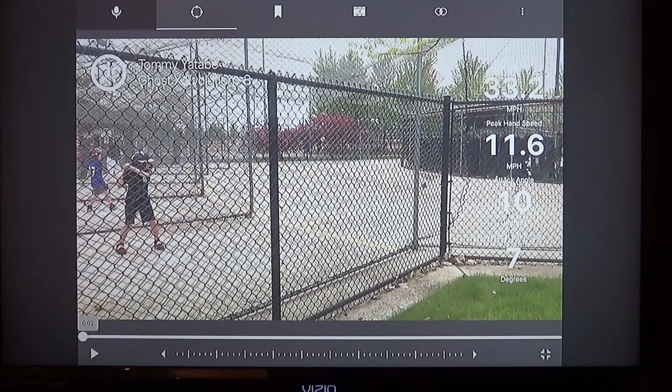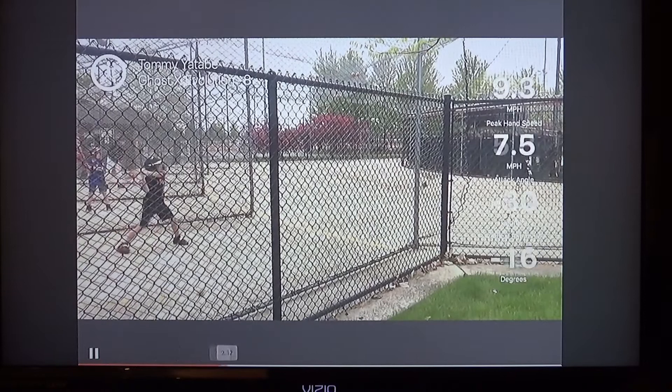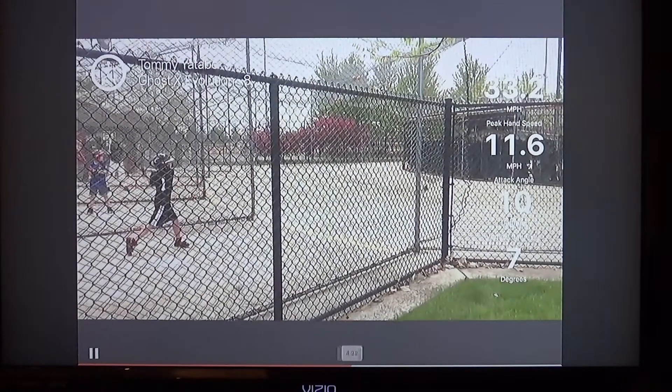We took a look at a couple of swings from the batting cages and this is what that looked like. We're going to look at what I think are the two best swings from the last batting cage trip. This is the first one — this is yours. And then we'll look at Theo's — my friend Theo.